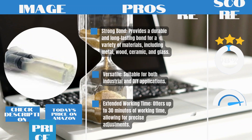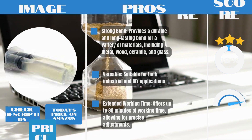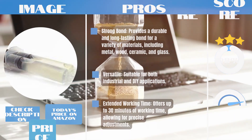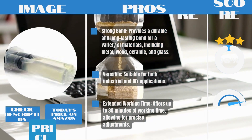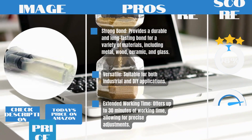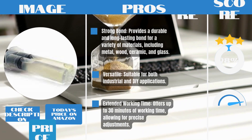Pros: Strong bond — provides a durable and long-lasting bond for a variety of materials, including metal, wood, ceramic, and glass. Versatile — suitable for both industrial and DIY applications. Extended working time — offers up to 30 minutes of working time, allowing for precise adjustments.